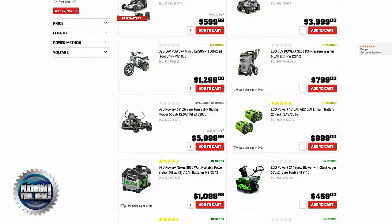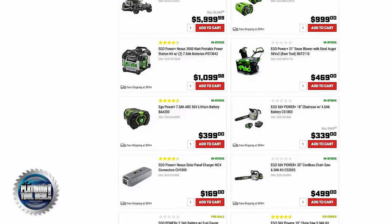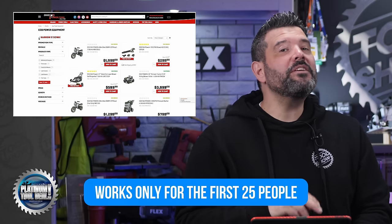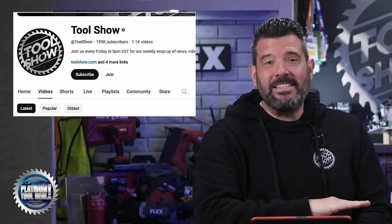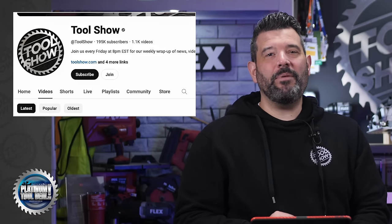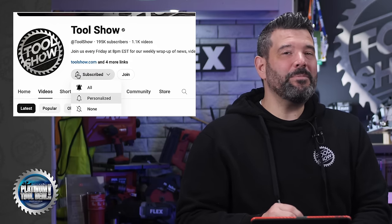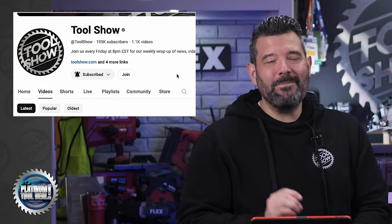It's time again for a Platinum Tool Deal from Ohio Power Tool. This week, you can save $50 off a $100 purchase of anything from Ego — it doesn't even have to be in stock. They will order it, as long as it's from Ego and it's from the Ohio Power Tool website. But remember, the code will only work for the first 25 people who use it, so you have to move fast. The code you need is TS14768. Good luck! We have these deals every single week, but it's only for the first 25 people, so be sure to subscribe and hit that reminder bell so you'll always be one of the first people to watch our show on Fridays at 8 p.m. Eastern Time.